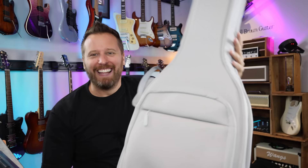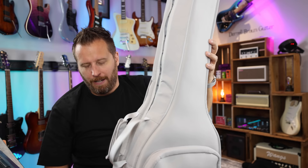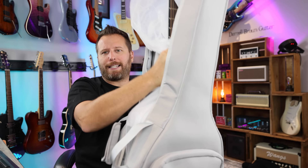Alright you guys, here we go. Let's open it up and find out what's in the gig bag. The gig bag is actually really nice as well. I do like the new style gig bags for electrics and acoustics that have the double zippers and then they just fold apart. Makes it very easy to access guitars.